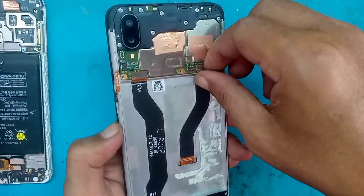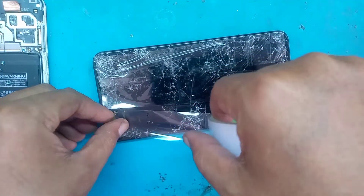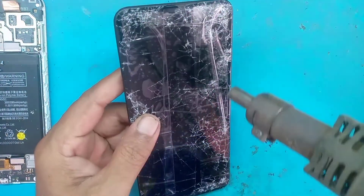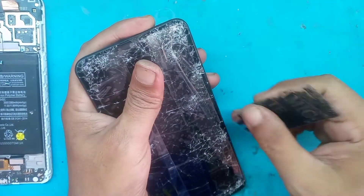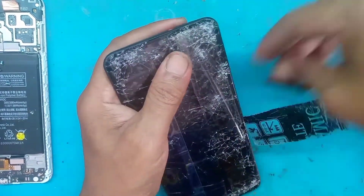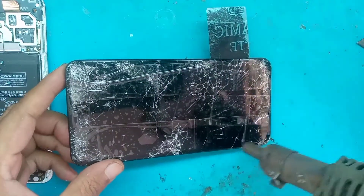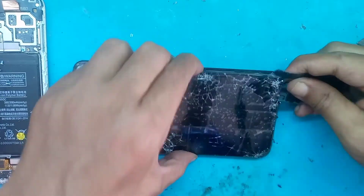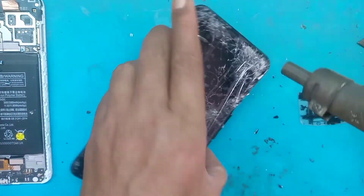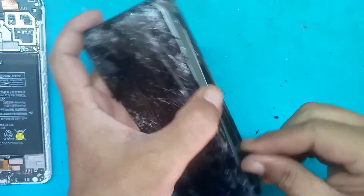Baterainya sudah kembung. Kita lepas soket LCD dan kita kasih lakban untuk menghindari kerusakan dari serpihan kaca atau screen. Lalu kita blower menggunakan suhu kisaran 3 strip dan anginnya 4 strip sambil kita seset secara pelan-pelan, hati-hati takutnya mengenai tangan.